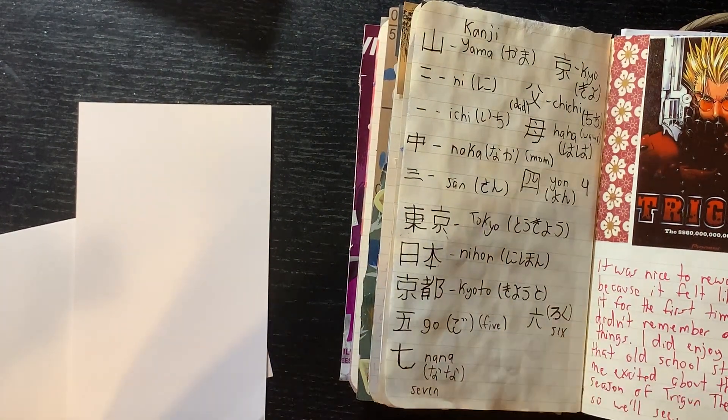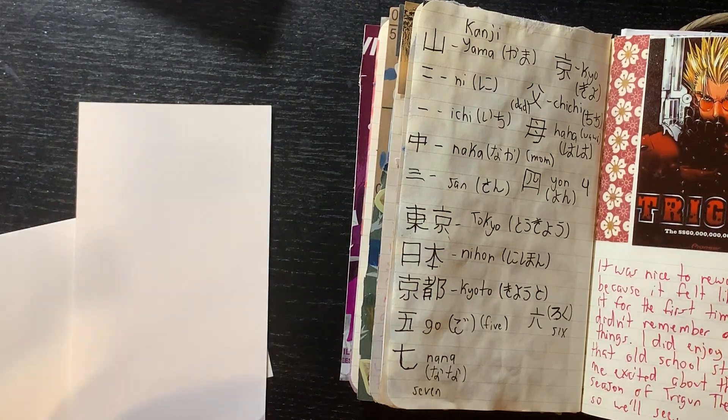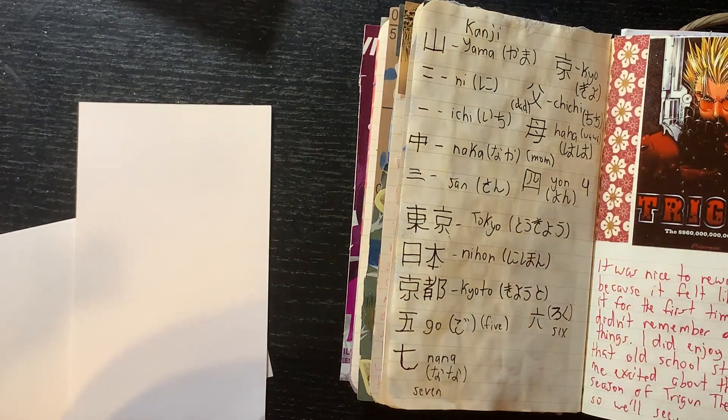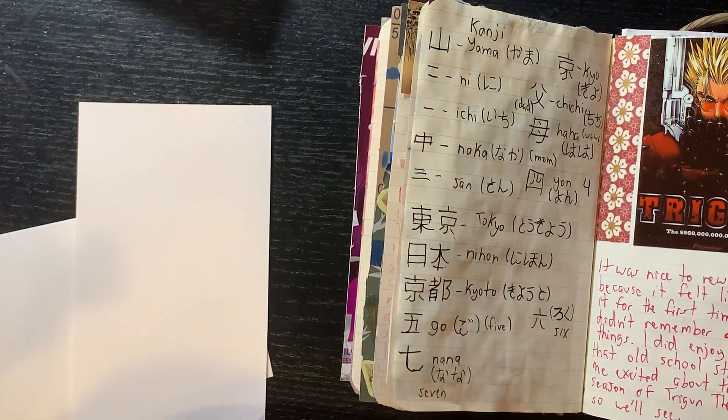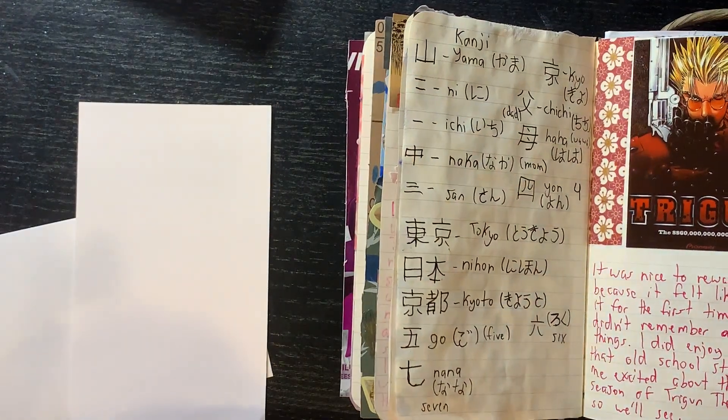I finished the original Trigun because I had watched the Stampede — the newest anime — and according to myself I'd already seen the original, but it was basically like watching it for the first time because I didn't remember anything. I enjoyed it though — I mean I enjoyed it the first time too. Even not remembering anything, it's a good show.